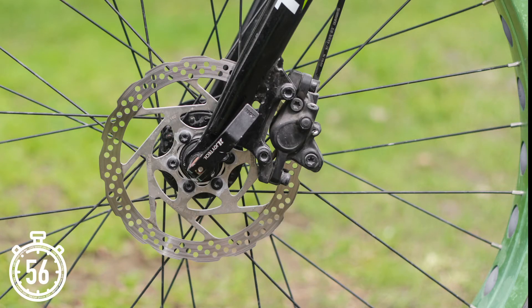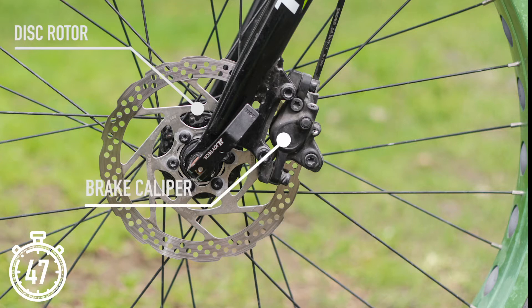Disc brakes have come over from mountain bikes in the last few years, and are probably more common now than rim brakes. The braking system consists of a disc rotor, which is attached to the wheel hub, and a brake caliper which houses the brake pads. These pads clamp against the disc, creating friction and slowing down the wheel.